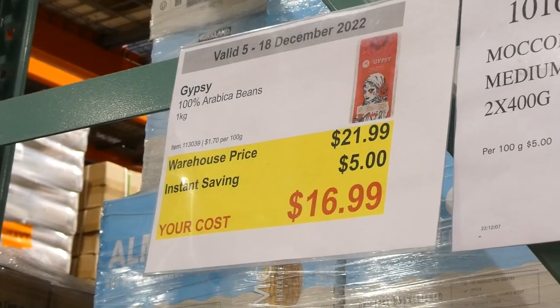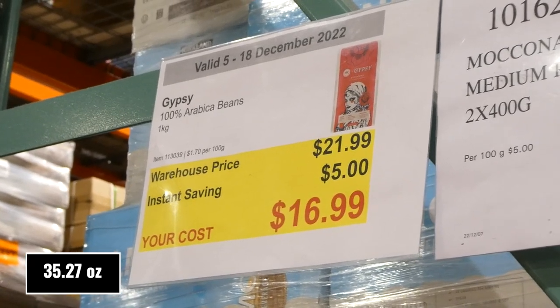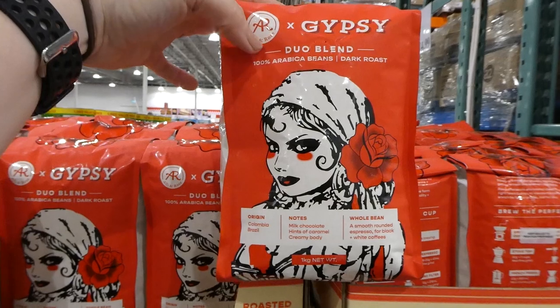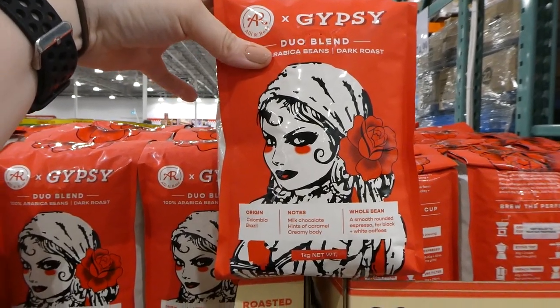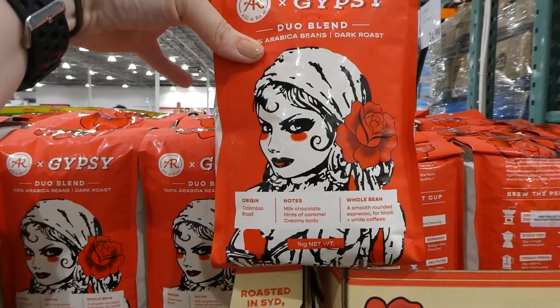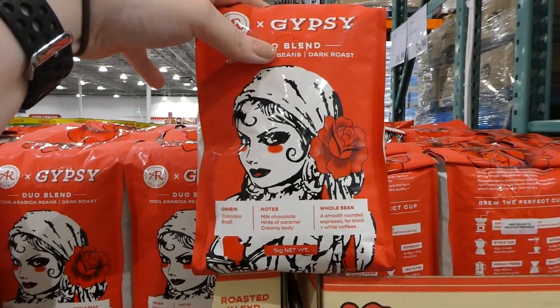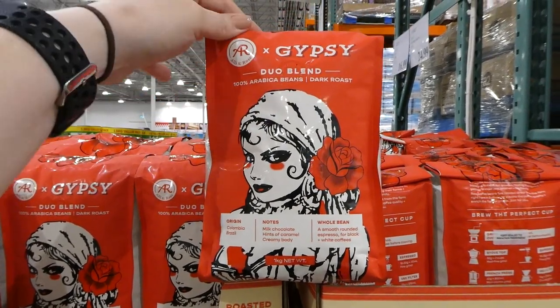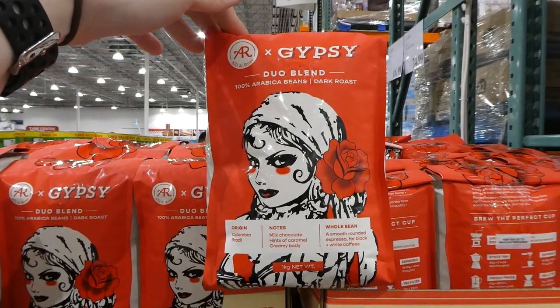Gypsy 100 arabica beans, one kilo or 2.2 pounds, five dollars off down to seventeen dollars. It's a duo blend — dark roast from Colombia and Brazil with notes of milk chocolate, hints of caramel, and a creamy body. These are whole beans so you would need to grind them yourself.